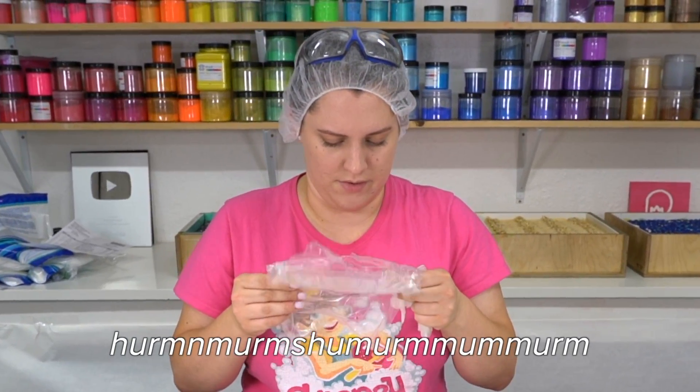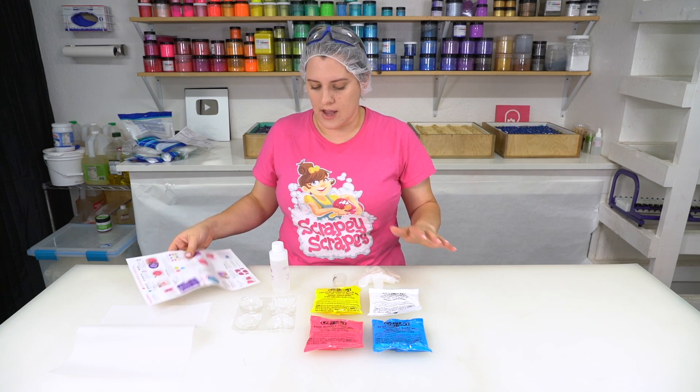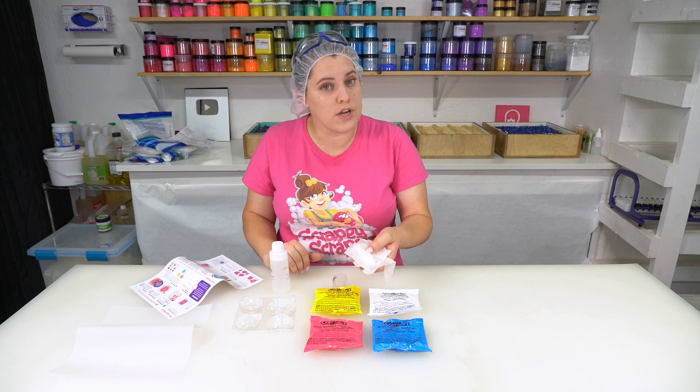Here are some of my instructions and warnings. Right off the bat, the packaging is very minimal, very easy to understand. There's not that many items in here. I appreciate that they gave me some gloves.